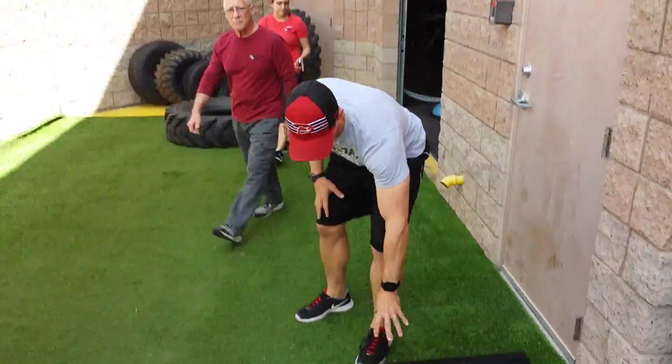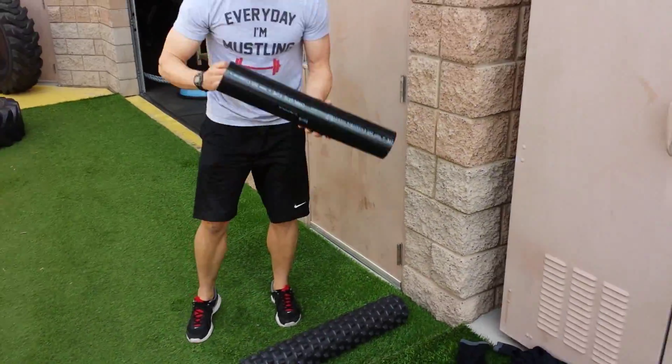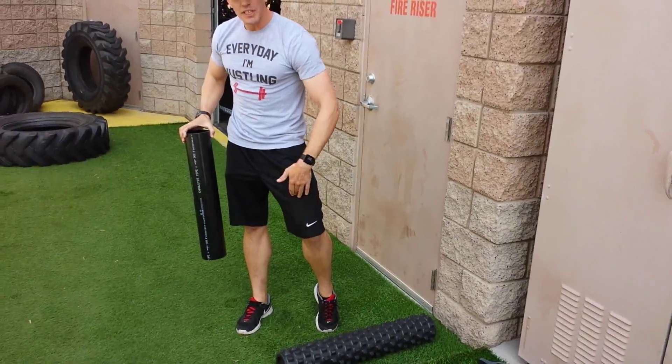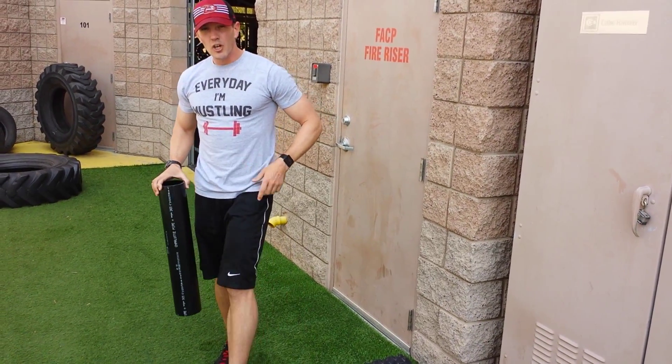For soft tissue work, the foam roller is going to be good. Use the rumble roller — a PVC pipe is going to be good too. Something you can get your whole leg with and up into your anterior hip. All right Jared, hope that helps. See you guys.